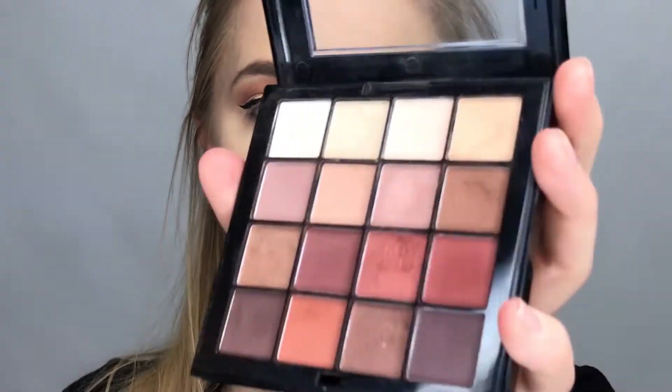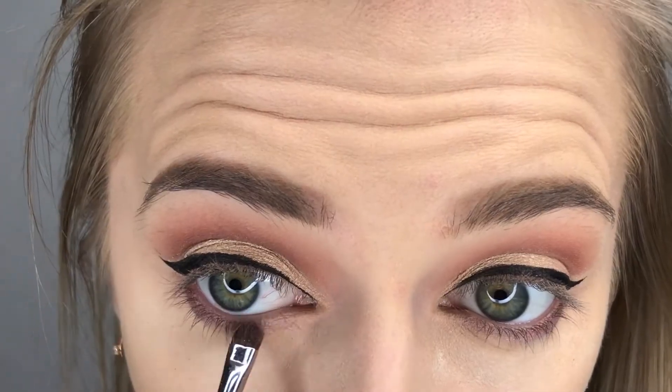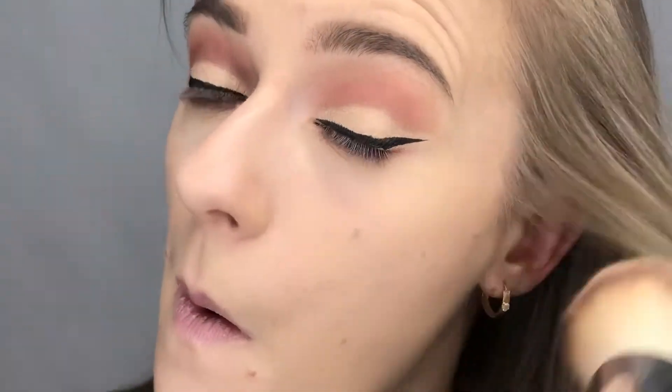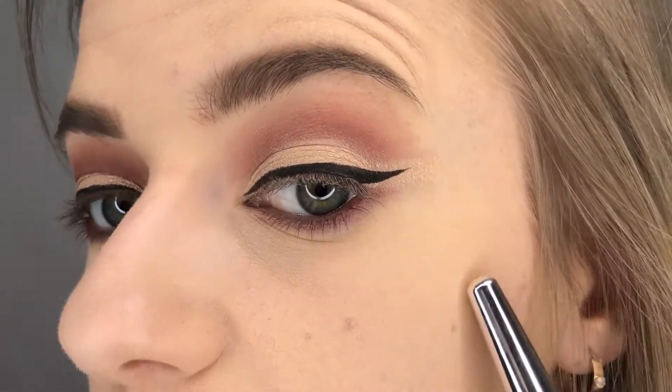For my lower lash line I'm going to take this pinky shade. Now I'm going to go in with the big fluffy brush again and just wipe away all that powder — and by doing that, as you can see, we also got rid of the fallout we had earlier.